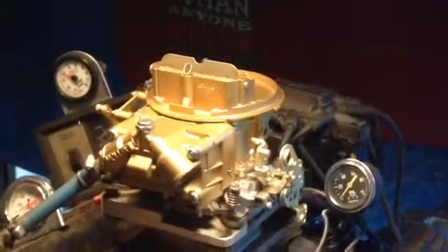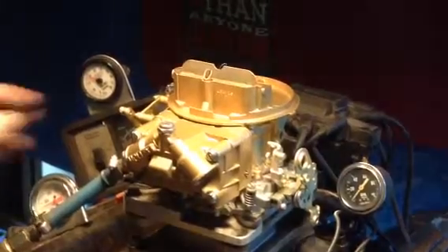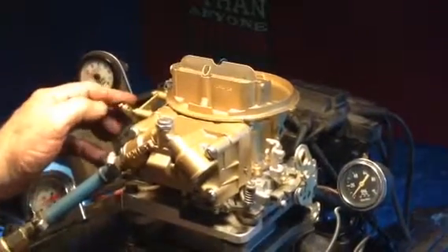We got a Holley 500 CFM, popular number 4412, aftermarket carburetor, manual choke, 2-barrel.